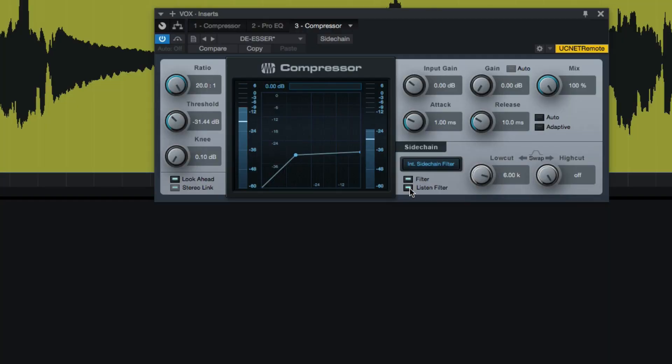It's a little crispy in the top end due to the amount of compression we used, so I'm going to add a de-esser to tame that. When I say de-esser, I actually don't have a de-esser — I'm using a compressor that's only listening to the high frequencies using the internal sidechain filter. I've got a video on that; I'll link to it below if you want more explanation.